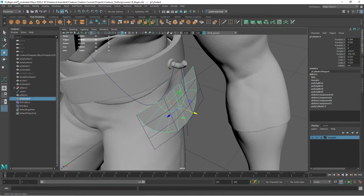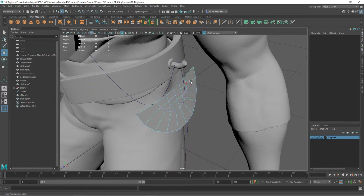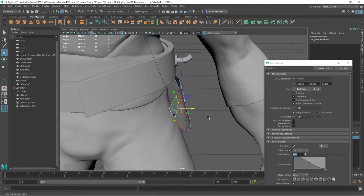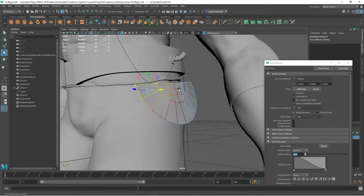We can delete our history. We can also just grab points, and if we turn on soft select we can move those areas. Go into soft selection, take our radius down to 0.2, and then we can start to move different parts of this in and out. That's probably good curvature-wise.